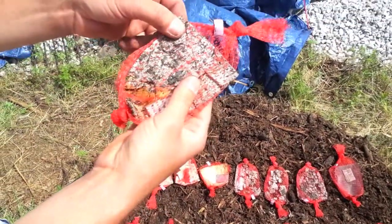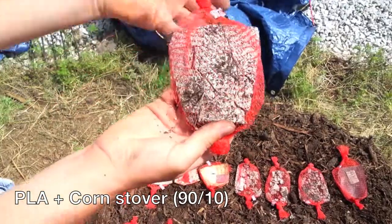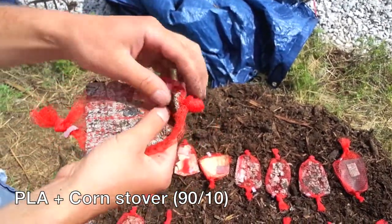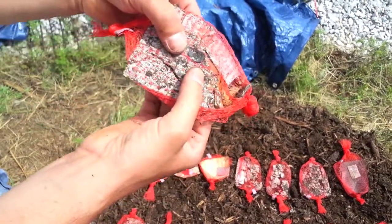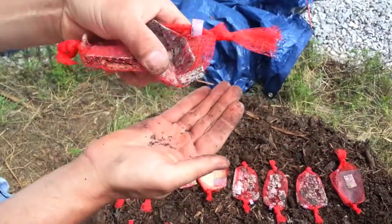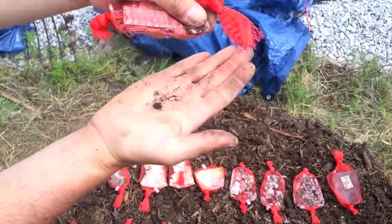This is PLA mixed with 10% corn stover. You can still see the piece — it's a little bit more intact than some of the other types, but you can just tell it wants to break down into small granular chunks like the other ones. You can see it falling through the bag.